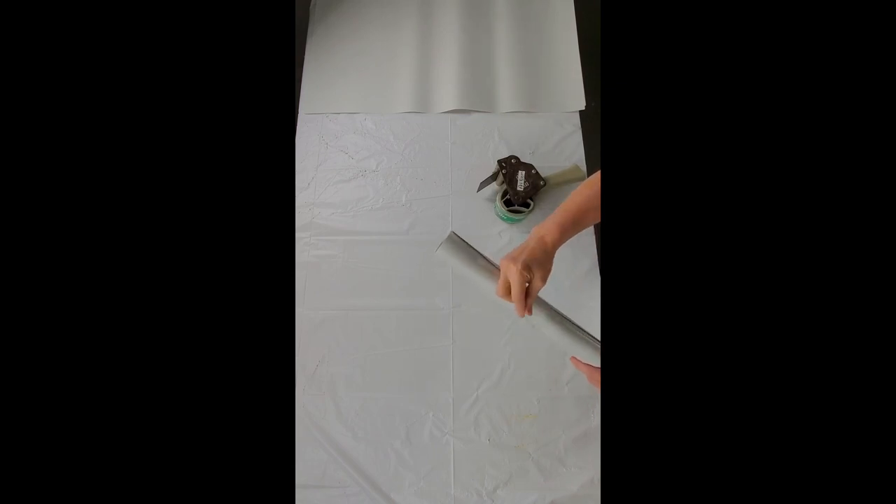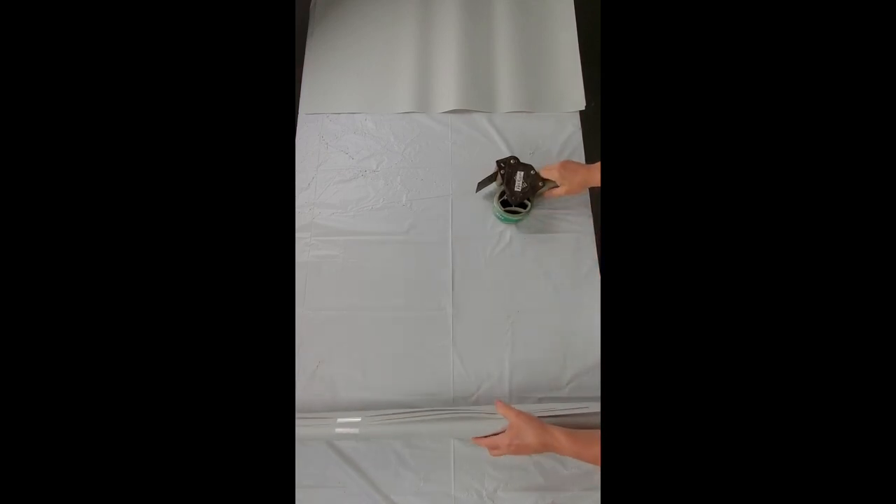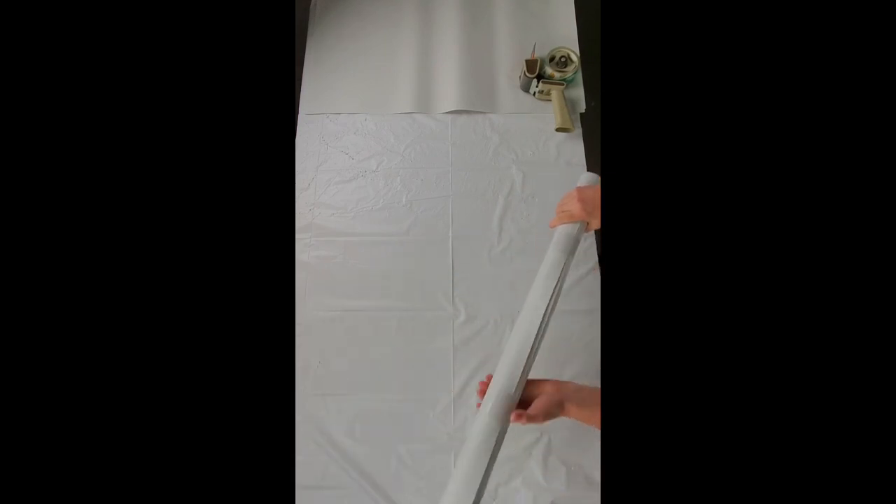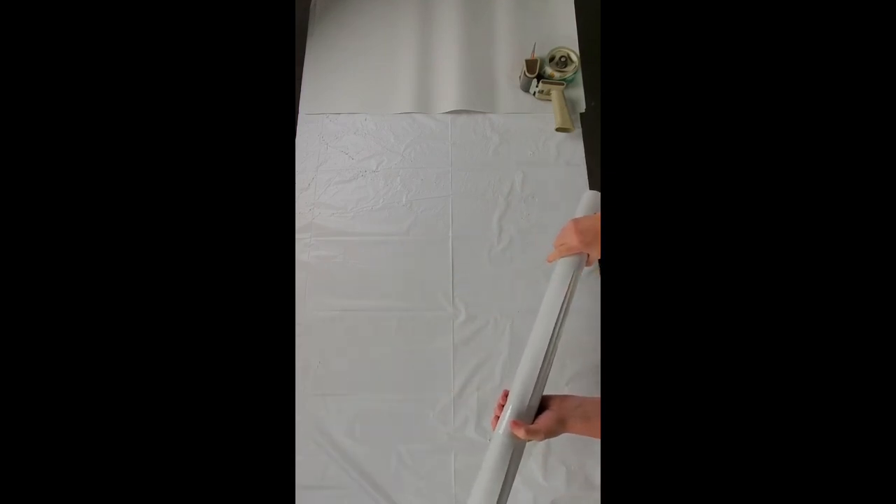You can't expose the piece to water until you've steam set it — after that you can. So here's the jelly roll. I'm going to stick this inside another piece of paper — another tube, if you will — and I'll show you that process here in just a second.